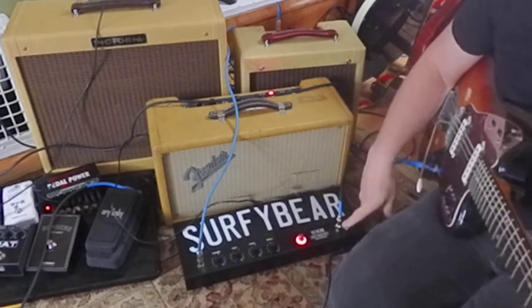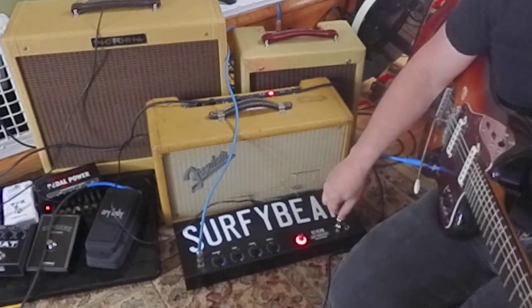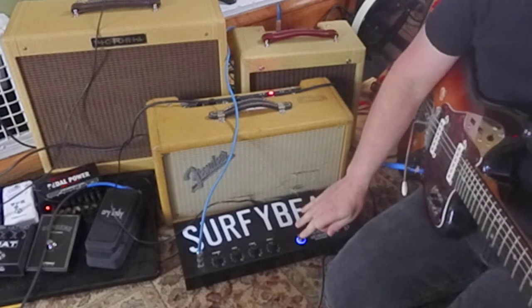The Surfy Bear is from Surfy Industries. I'm plugged into — got my input right here. Output's going to the amp. Here it's turned off. Now let's turn it on.